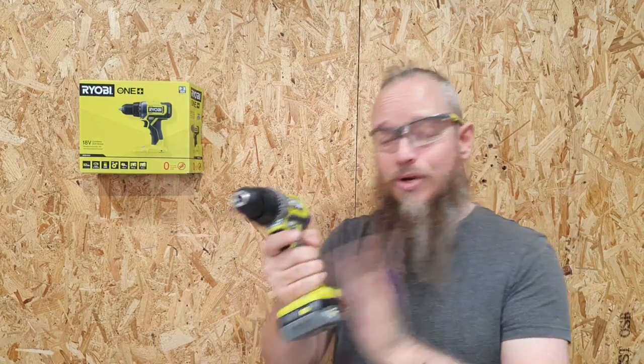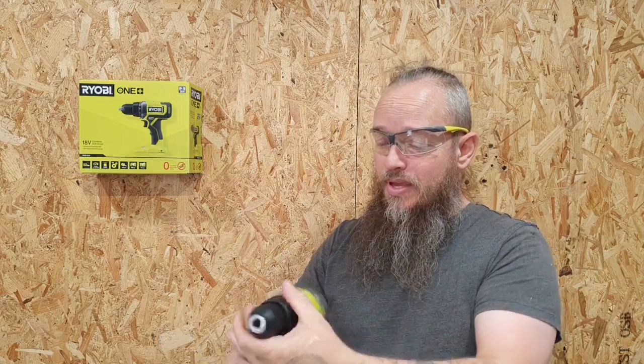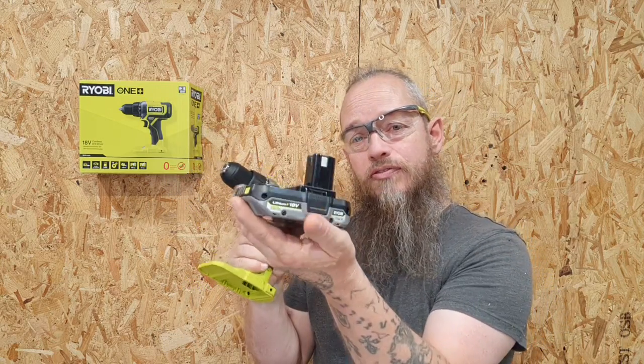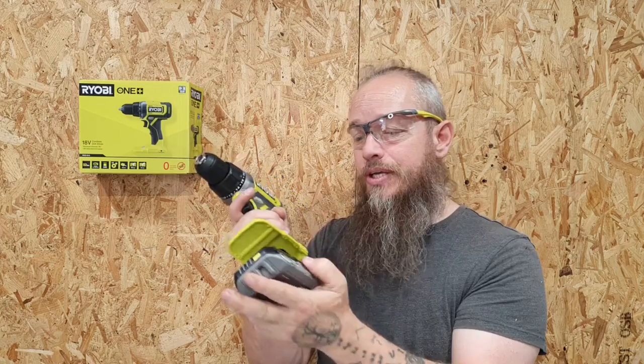Thanks for watching. I'm really happy with this drill — it's got all the features that I need for the stuff that I do. What more do you want from a drill driver? It is the lower-end budget drill, and I'm using the 2.5-amp battery, which works perfectly fine. It's just gone through steel with this battery, so anyway, more than happy.